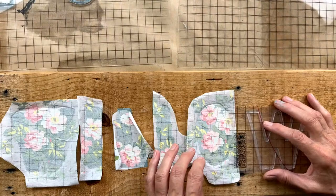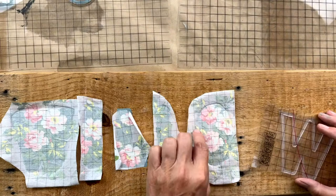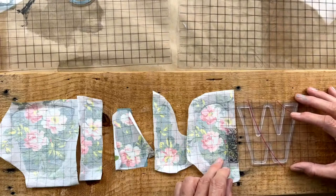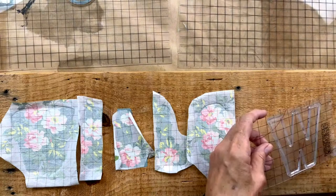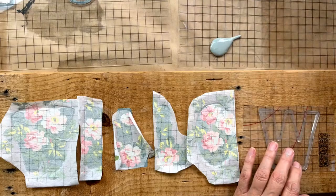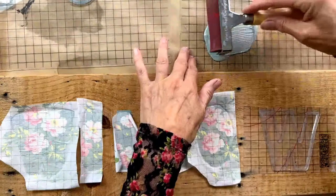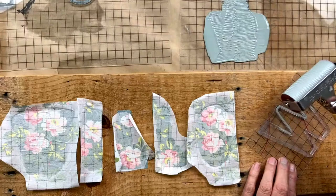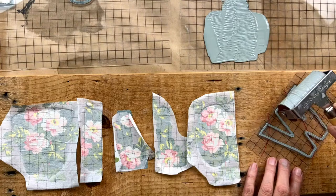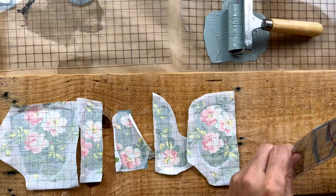I'm going to eyeball the placement based on the outline of the letter. When you do it, you won't have to worry about that. We're going to use a little bit of paint — this is on a nice thin mount. Using our brayer, I'm going to go ahead and roll right across the surface of my W.